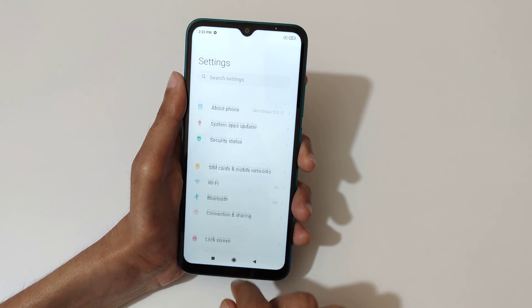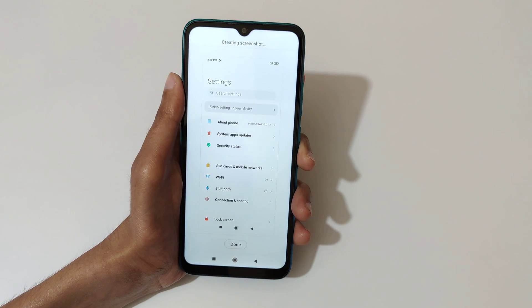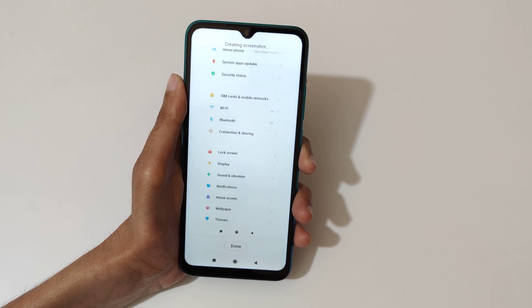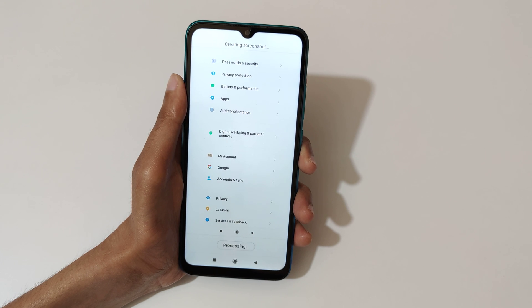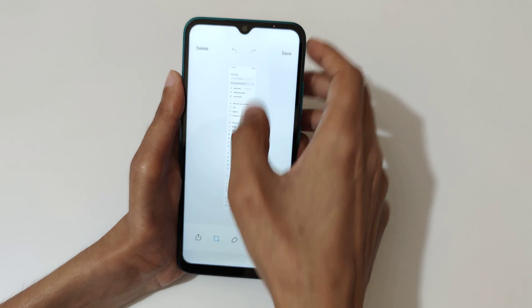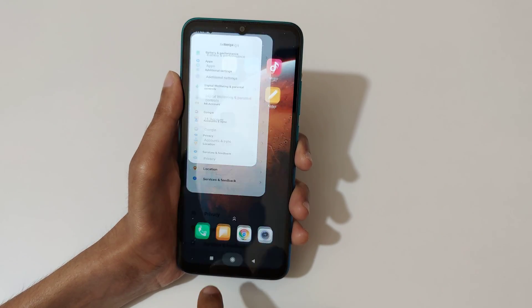Now slide down your three fingers, then tap on scroll and you can see it creating a screenshot. When finished, press done or it will take the full screenshot. You can see it has reached the bottom of the page — tap here to save it.